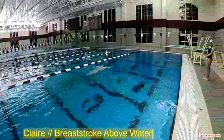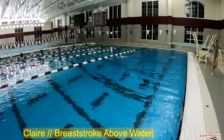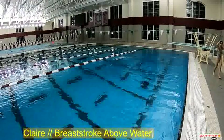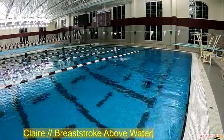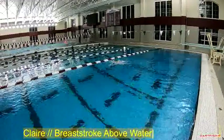All right, working on a lot of the fundamentals we've been talking about in practice, a few things to keep working on though, and we're going to see a lot more underwater with breaststroke. There's a lot more detail underwater than above water, but on this view, we're going to talk about a few things and reinforce a few things.